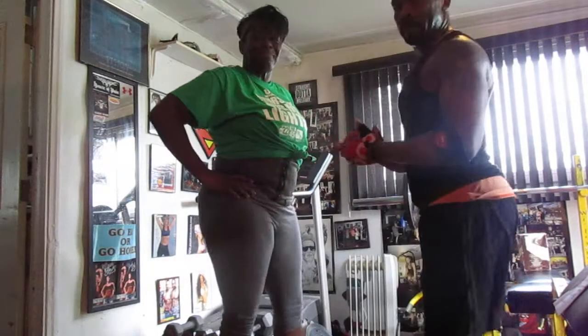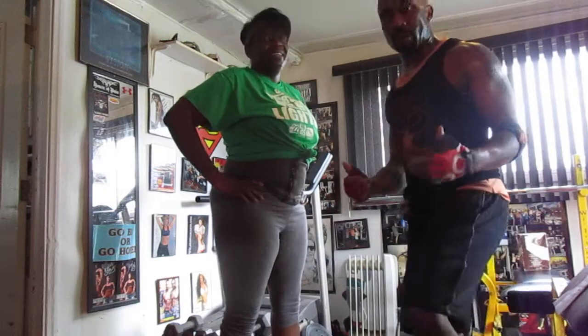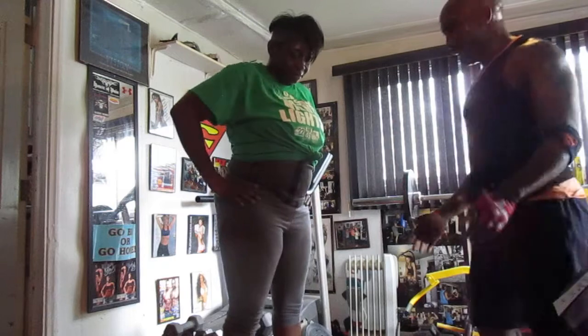All right y'all, we're going to talk about doing military presses. We're going to use a straight bar. Ms. J is going to show you how to do it with a straight bar real quick, and then we'll show you how to do it with just weights without the straight bar. She's going to do one clean and a couple moves. Go ahead.